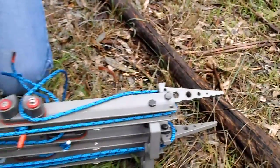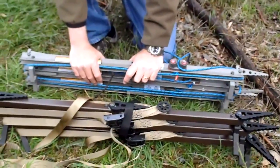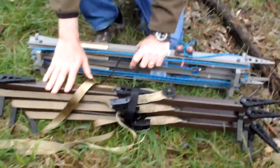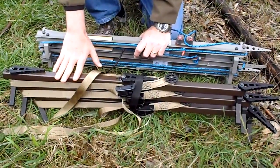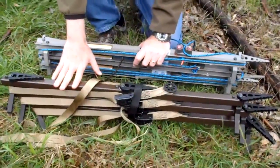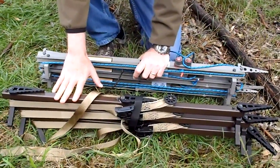These have gone from one point four seven kilos down to one point oh eight kilos, compared to the lone wolf which is one point two four eight kilos. Now we'll go over to the tree and hang them on the tree and see how fast they are.